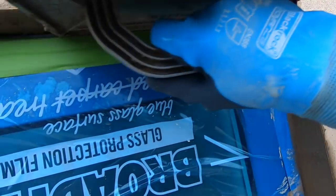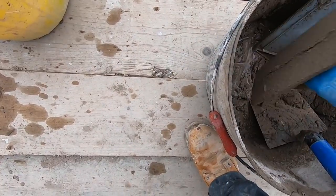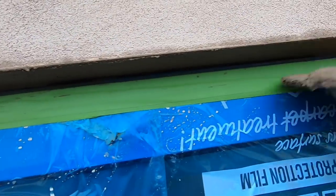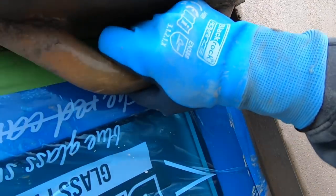There are definitely some gaps here because I can see them. I'm going to fill them in. Take your render and literally just spread it in. Clean the float off, then smooth it.